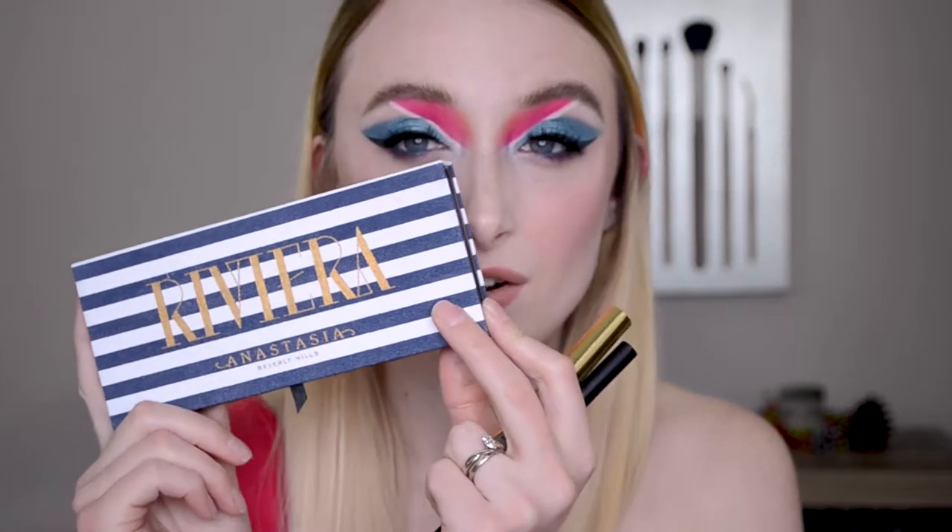Hello everyone and welcome back to my channel. Today we are testing out some super hyped products: the Anastasia Dip Brow Gel, the Urban Decay Brow Blade, the Anastasia Riviera palette, and the Milk Hydra Grip primer. Lots of new things that have been all over the place.